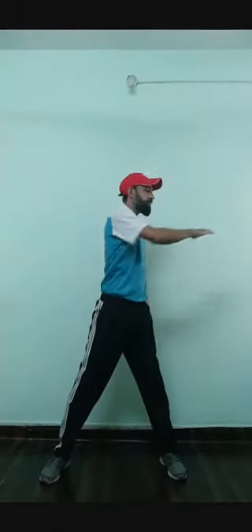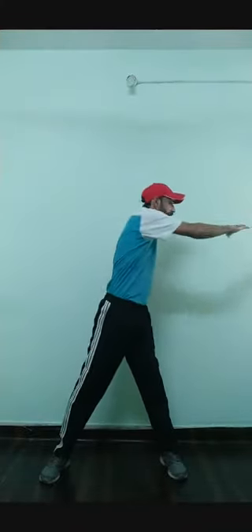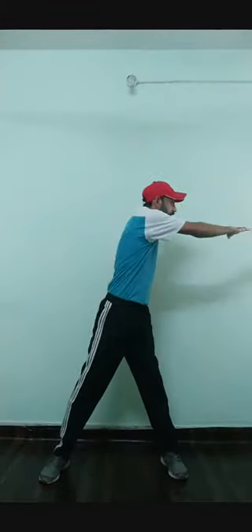So let's start the workout. Number one is back turns. One, two, three, four, five, six, seven, eight — eight, seven, six, five, four, three, two, one.